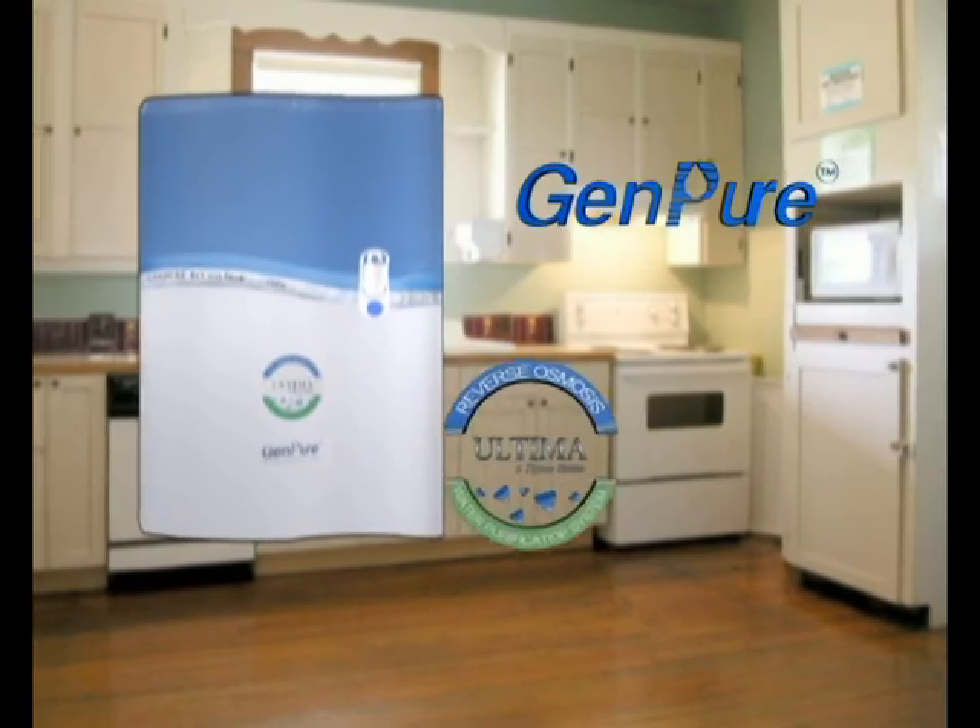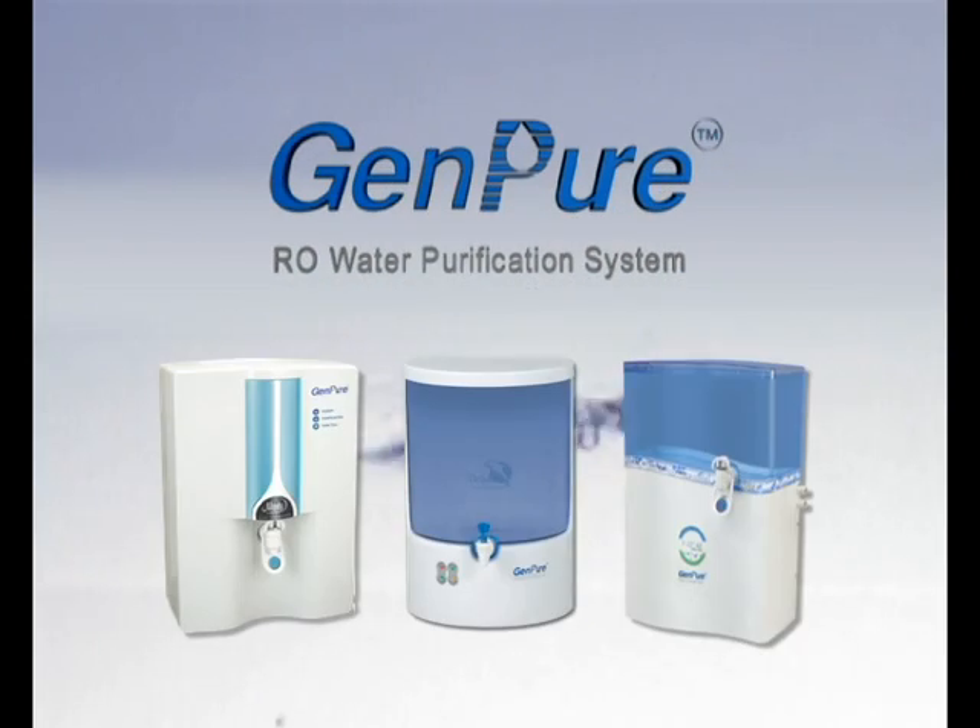Bring home GenPure Ultima. GenPure — the next generation RO water purifier.